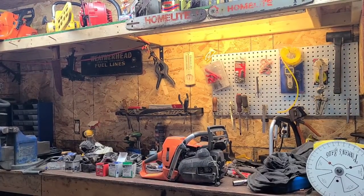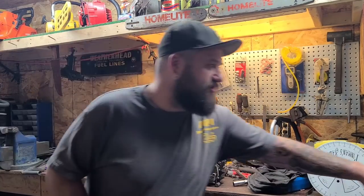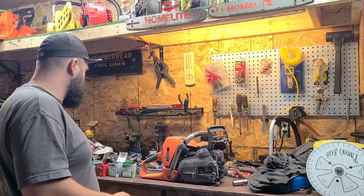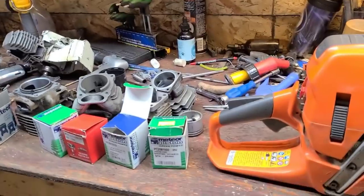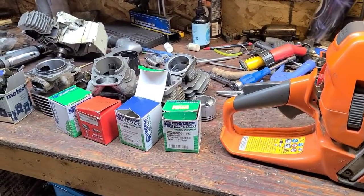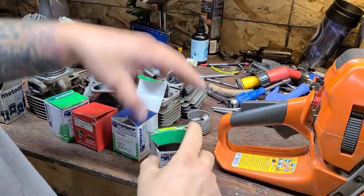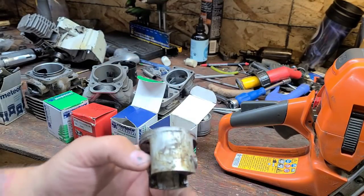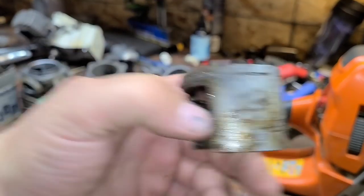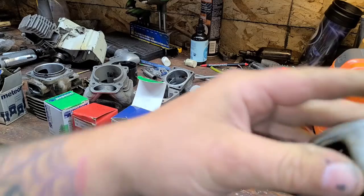Let's start with pistons — piston damage. I just have random pistons in old boxes. I'll tell you what they are and how they got damaged. I get a lot of questions about piston damage. This is a 272 XP piston — let me clean it off here. This thing was full of grease when I got it.